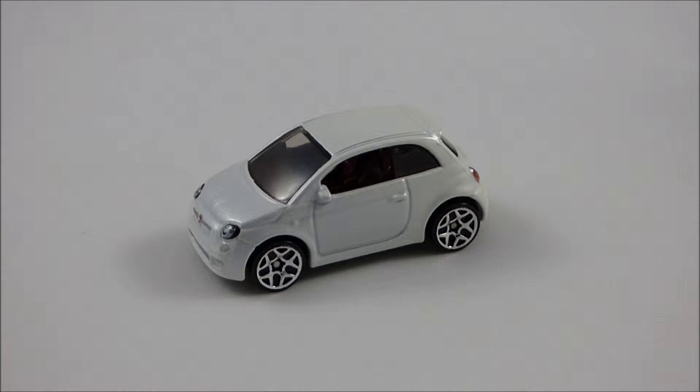This model is based on the modern Fiat 500, which was released in 2007, with production continuing to this day. This model is most likely based on the North American version, which features a 1.4-liter multi-air inline four-cylinder engine producing 101 horsepower. The Fiat 500 can be had with either a 6-speed automatic or a 5-speed manual transmission, and in Pop, Lounge, and Sport trim options. So that's a little bit of the background information on the real-life Fiat 500.